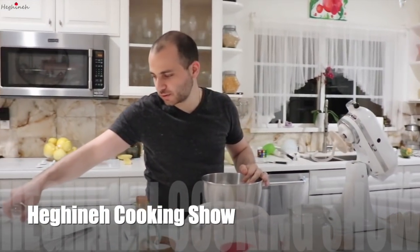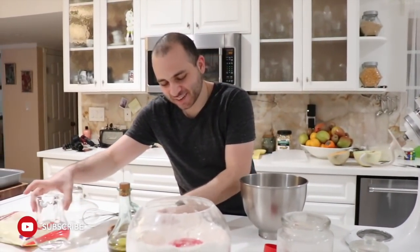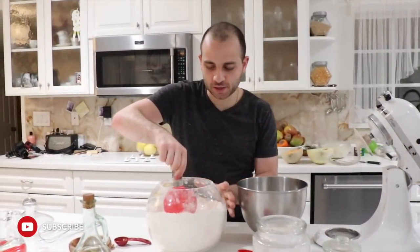Hey guys, today we are going to make focaccia bread. Let me smooth this out of the way. Alright, we're going to start off with three cups of flour.